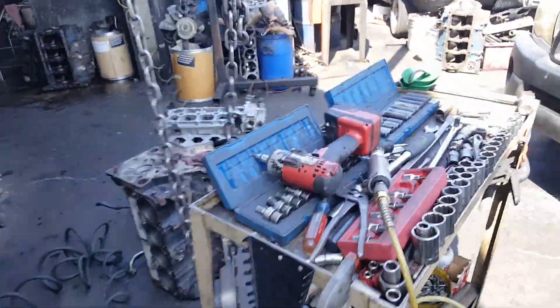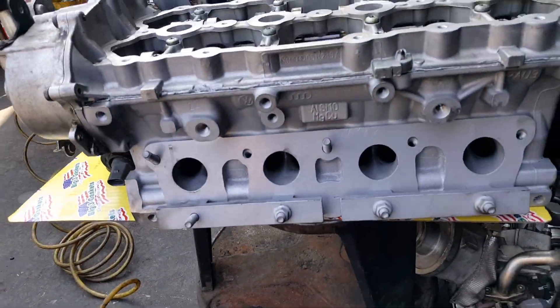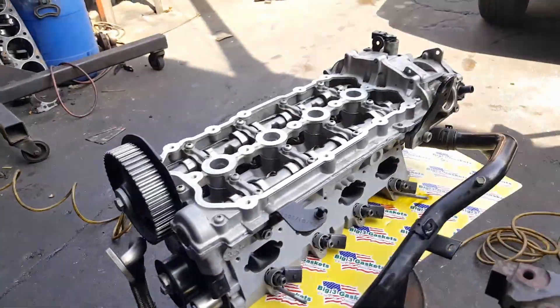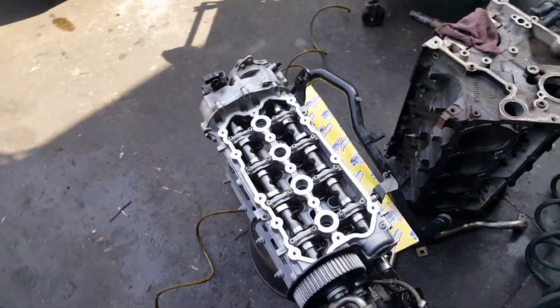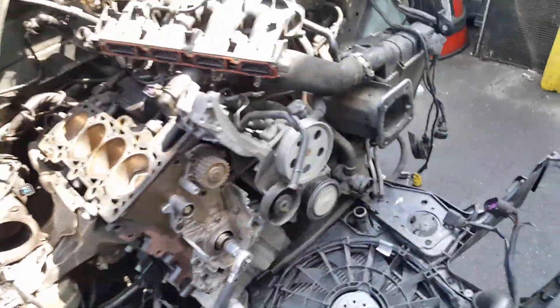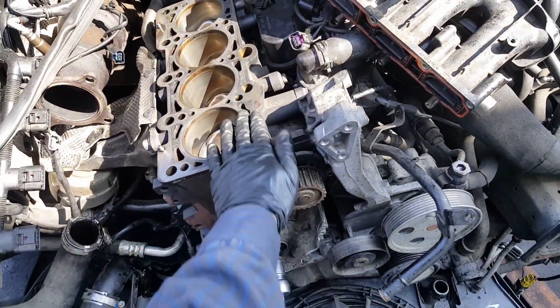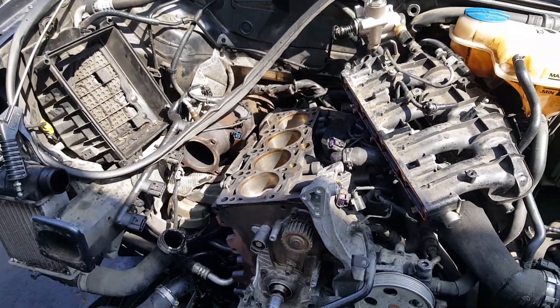The head is already over there. This is the head with the valve job, your valve stem seals - ready to go. Waiting for the timing belt kit so we can install the head, timing belt, new O-rings on the injectors, and it should be fun. For now, let me sand the block down to make sure it's nice and clean. The reason we're going to sand the block is to make sure you don't have an old head gasket on it.